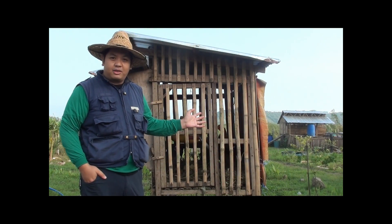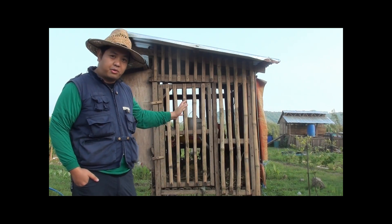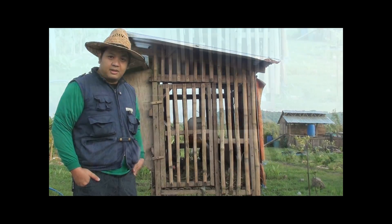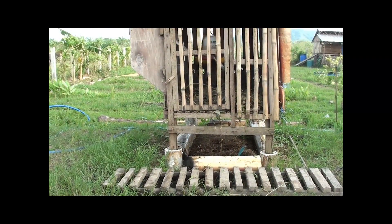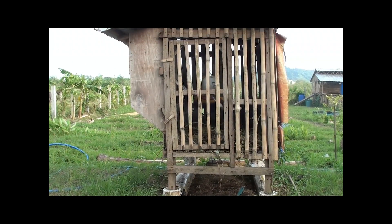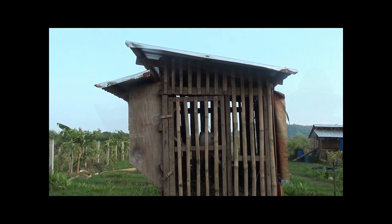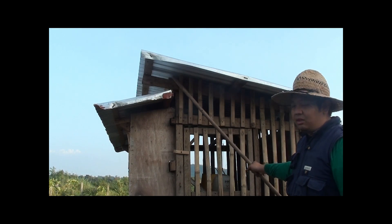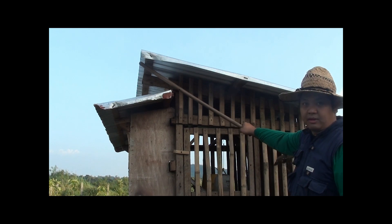So this is our no-smell deep chicken coop litter made from indigenous materials. Let's go through the parts and walk through the design. Our chicken coop is made of cocoa lumber and bamboo. The roof is made with GI, but you can always use NIPA to provide better insulation. The roof is a semi-monitored design to allow the hot air to go up and escape.